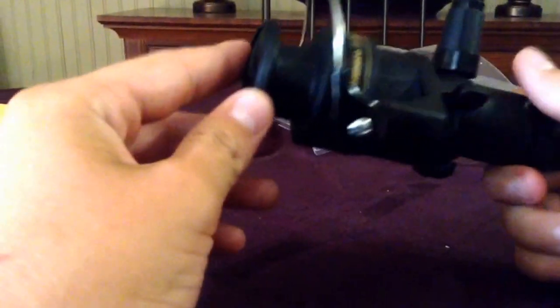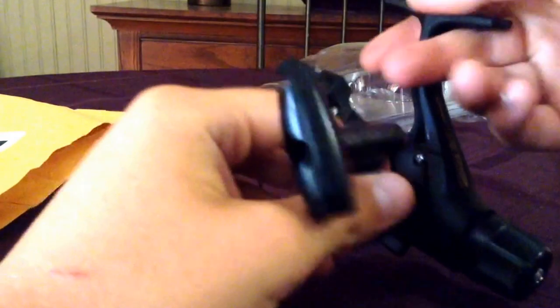So I finally got it open. It's pretty nice, I really like it. It's really smooth. The drag's on the back.